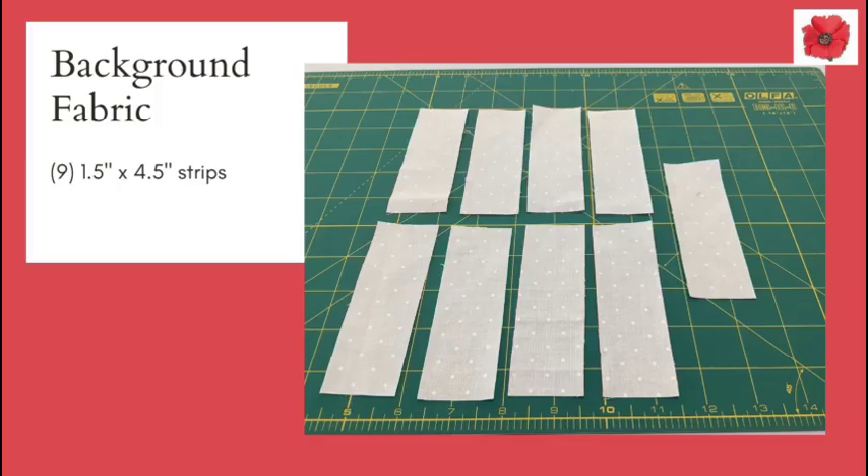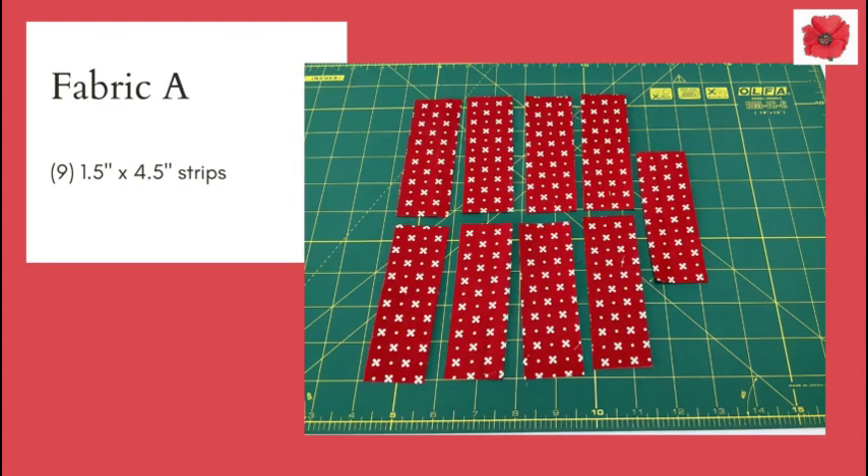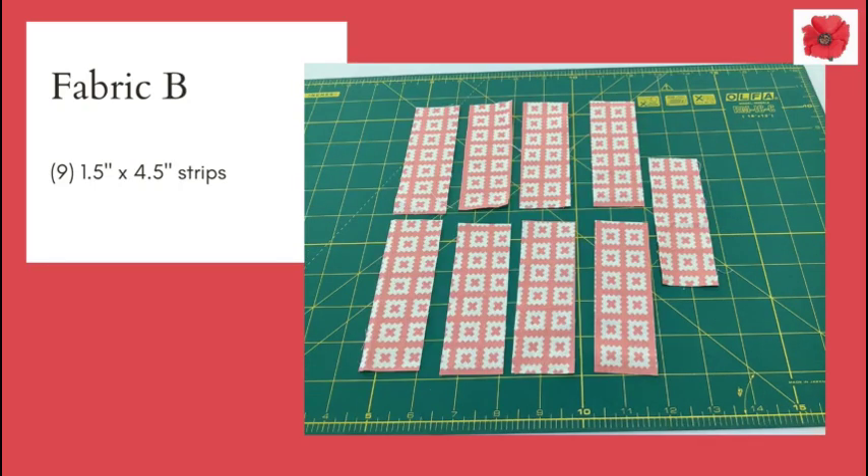You will need nine one-and-a-half by four-and-a-half inch strips in background fabric. You'll also need nine one-and-a-half by four-and-a-half inch strips each in fabric A, B, and C.